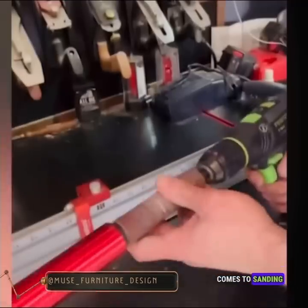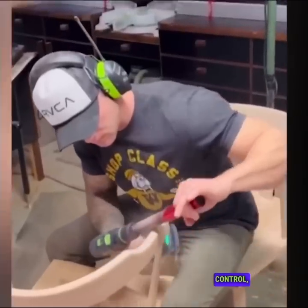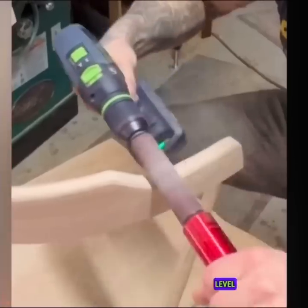When it comes to sanding curved surfaces, a spindle sander offers exceptional precision and control, allowing you to achieve a high level of accuracy.